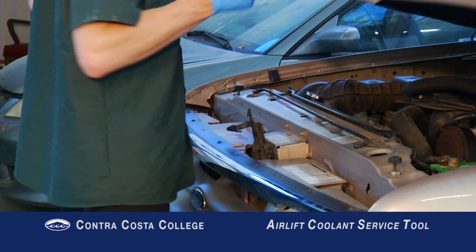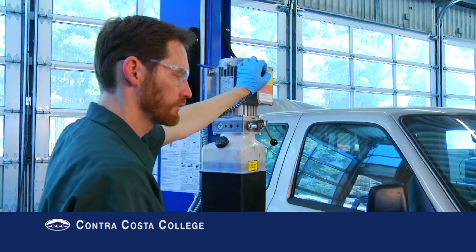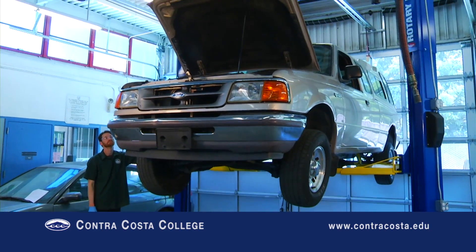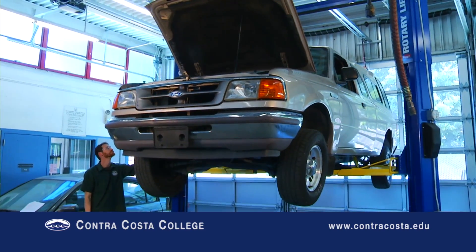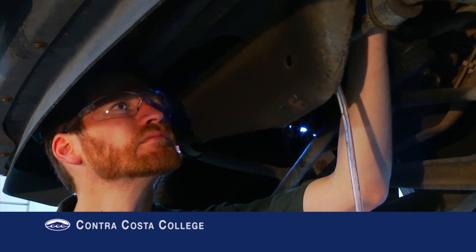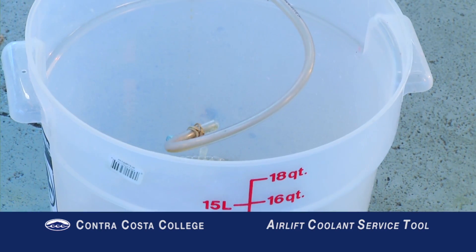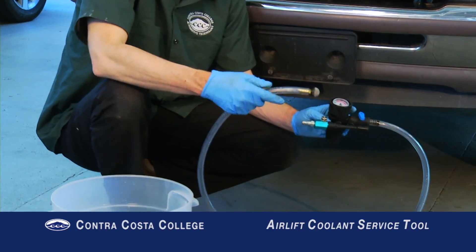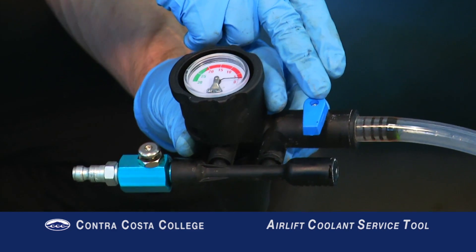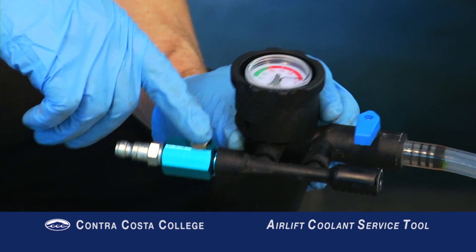Now let's see what it's like using the Air Lift on this vehicle. First I will lift the car and drain the coolant. Now that the coolant is finished draining, I will prepare the Air Lift. The parts of the Air Lift are the refill hose with screen, refill valve, vacuum gauge, vacuum button, and cone adapter.